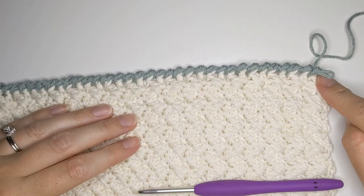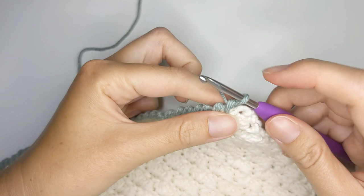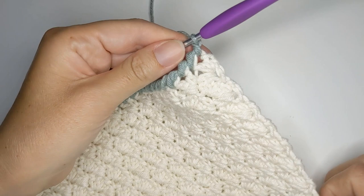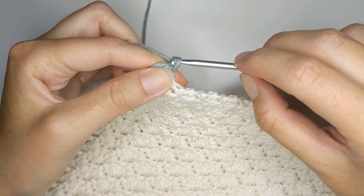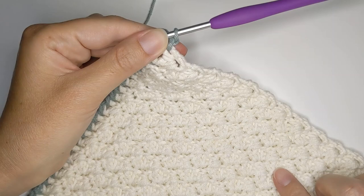Working the corner is very simple — all you want to do is make one crab stitch on the side of your corner. Insert your hook into that corner stitch, yarn over, pull through, then yarn over and pull through again. Now we're working on the side — I like to put one crab stitch per row. Insert your hook, yarn over, pull through, then yarn over one more time to pull through those two loops. Continue by putting one crab stitch per row all the way along the side.